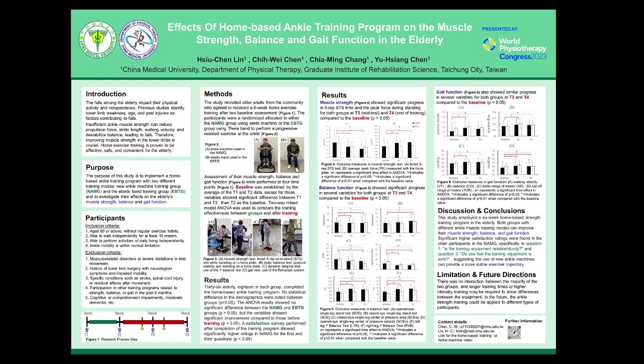During the training, the resistance would be progressively adjusted every 2 weeks, as illustrated by the yellow cross pattern in Figure 1. The assessment includes participants' muscle strength, balance, and gait function for outcome determination.